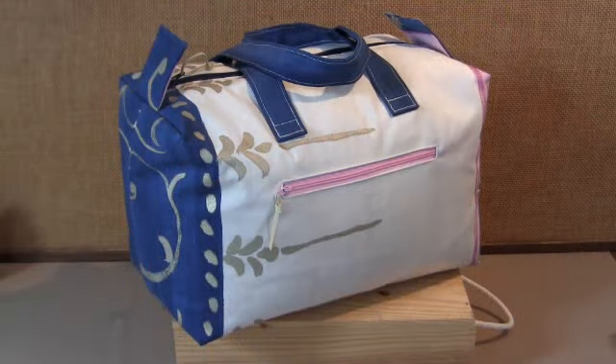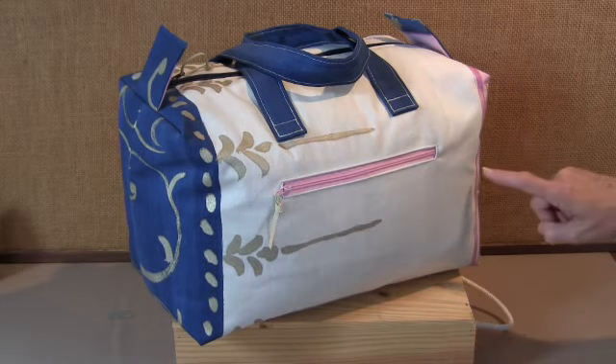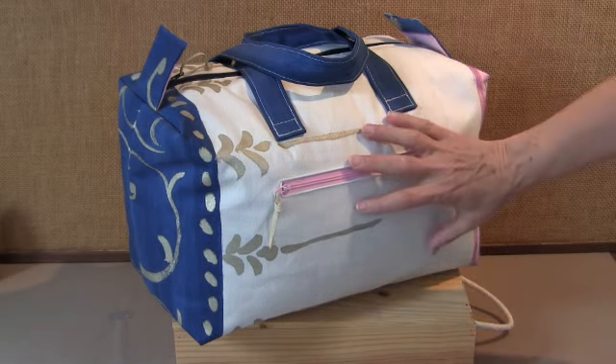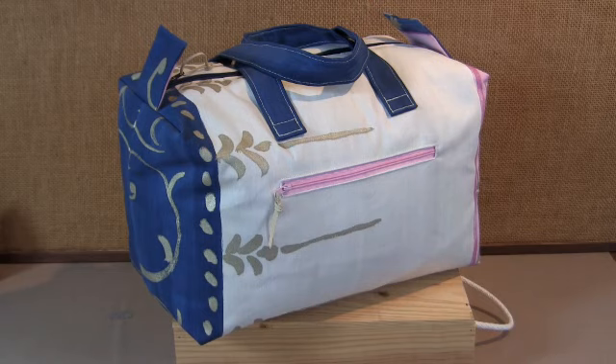Push the lining fabric inside — our big bag is now finished! It is 9 inches high, 14 inches long and 8 inches wide. There's a lot of room inside there. I hope you have enjoyed this tutorial and I hope to see you some other time. Bye bye!